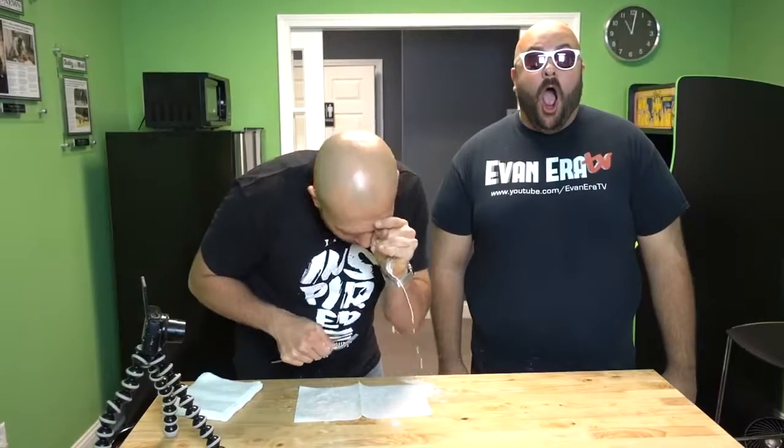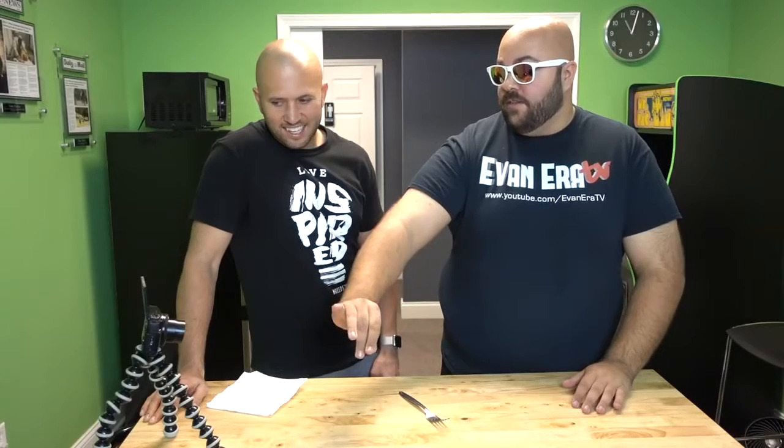For this prank, we're going to make people think you stabbed your eye out with a fork. All you need is a fork and one of these coffee creamers. You're going to take your coffee creamer and conceal it in your hand just like that, hold it up to your eye, and just jam the fork in it. Be careful you don't stab yourself in the eye — or the hand.